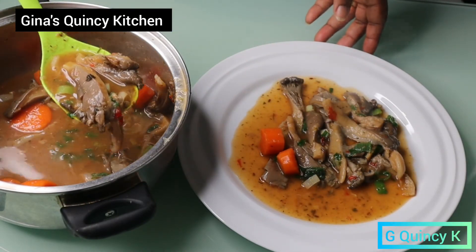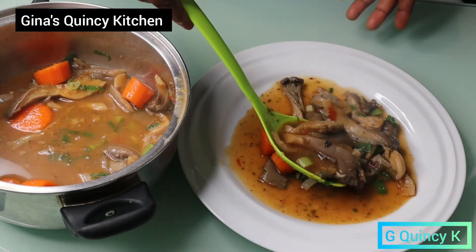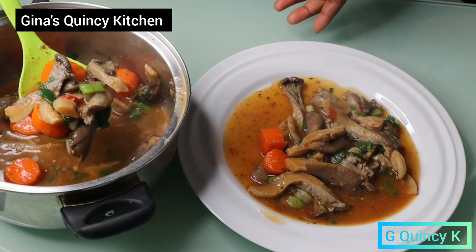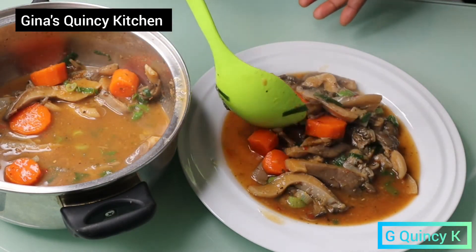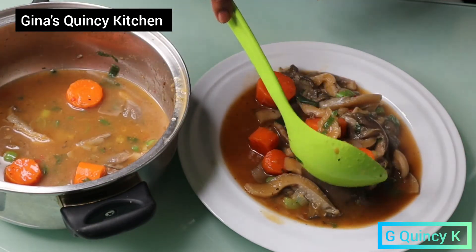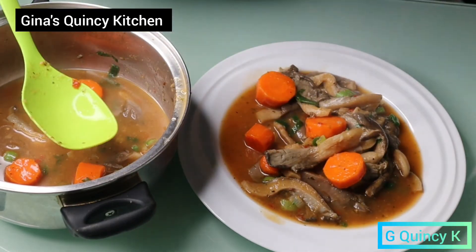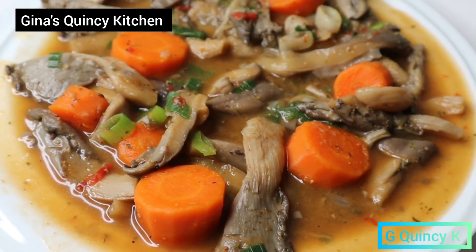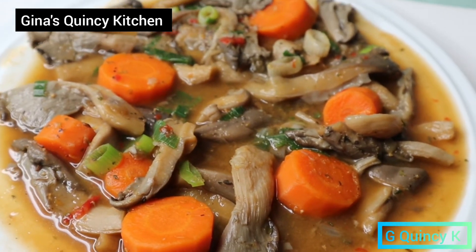I love everything about mushroom — it's very tasty, so delicious. Thank you for watching. Please don't forget to subscribe, like, and share, and also click on the notification button below to see my new uploaded videos. Thank you.